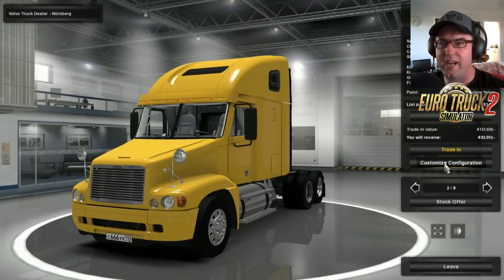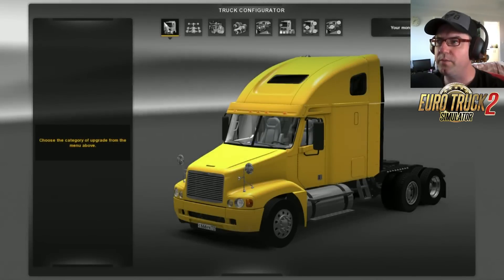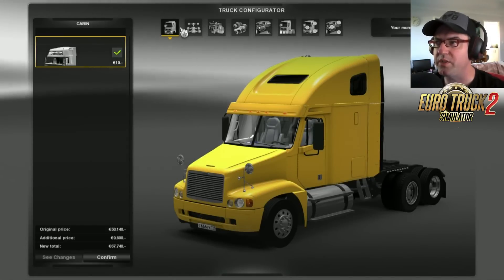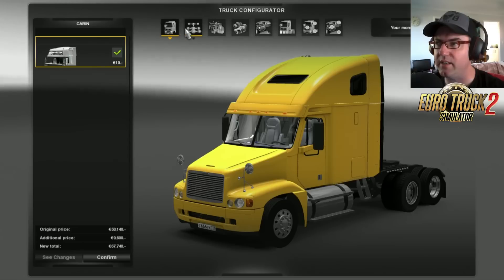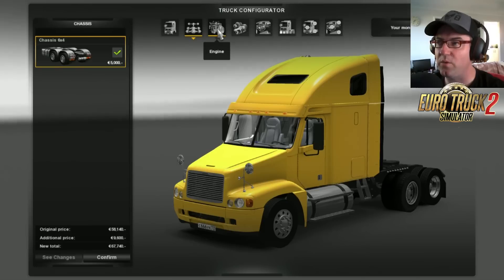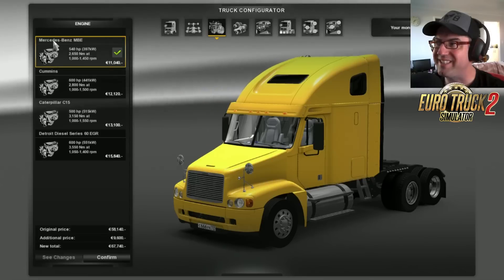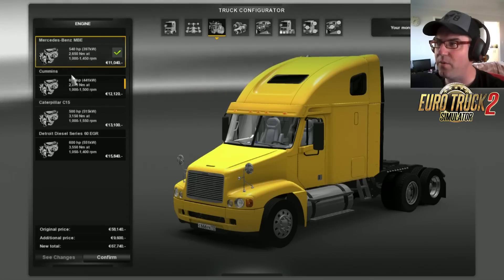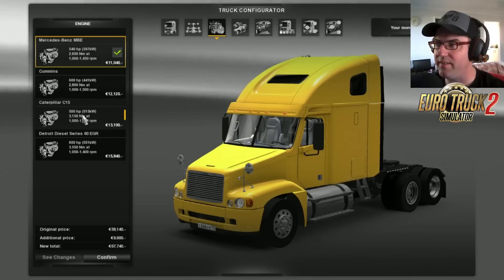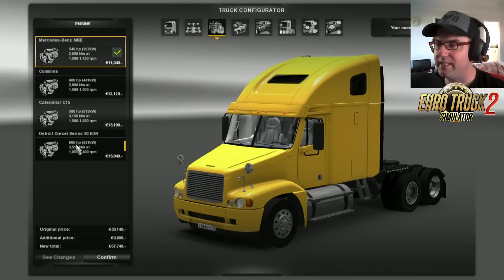So let's get into the custom configuration. First of all, we have a look at the cabin — only one cabin with this, which is pretty much what you expect with the Freightliners. Then you get the chassis, which is the 6x4 chassis. Then the engines: here we come to Mercedes-Benz, you get a 540, the Cummins 600, the Caterpillar C15 500, and the Detroit Diesel Series 600 horsepower.